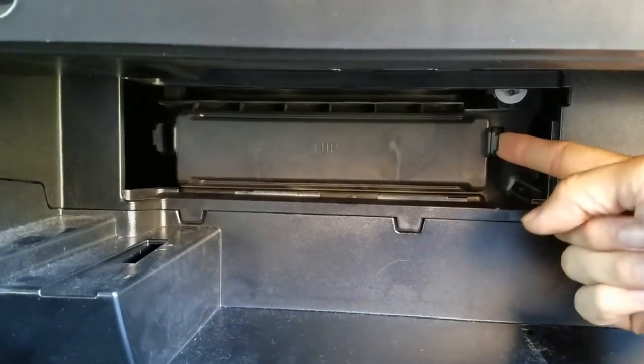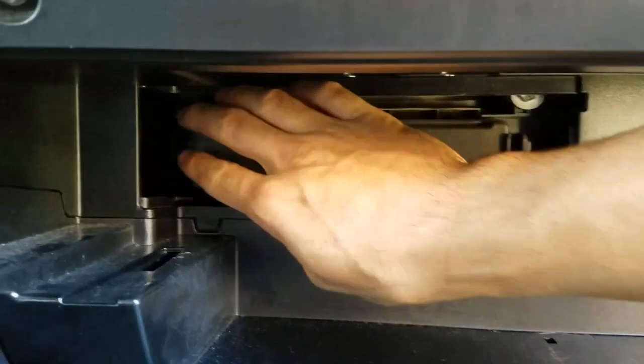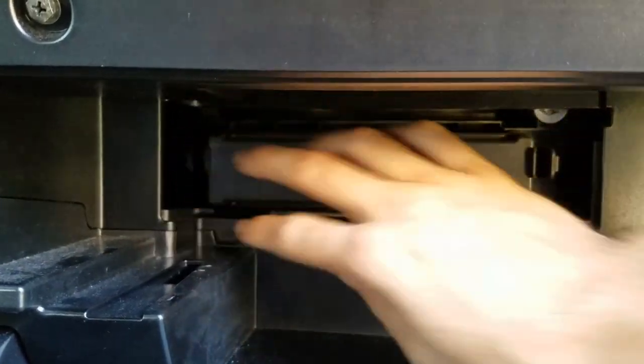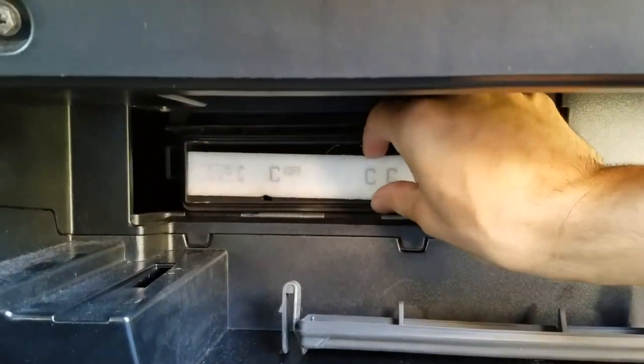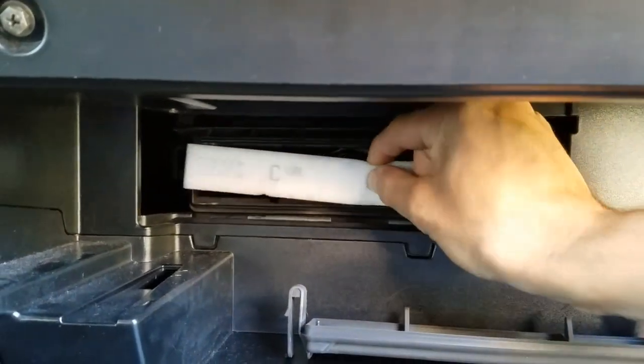There's a tab right here — push in and pull out a little bit. Same thing on this side: push in, pull out, and this cover will come off. So this filter has 40,000 miles on it and it's the original one.